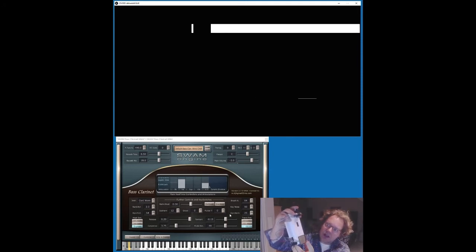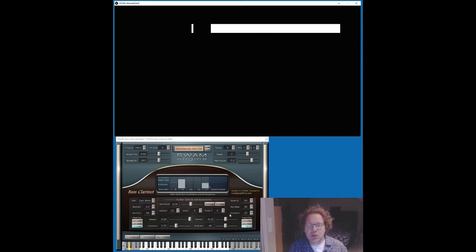I also attached a pressure sensor, which is this gray part here. When I press that, it will generate a modulation MIDI control change, which is mapped to the vibrato of the sound that I use, which is a bass clarinet.